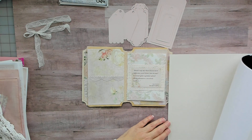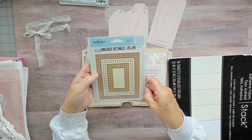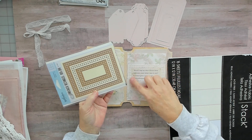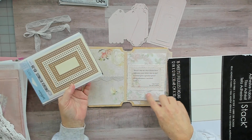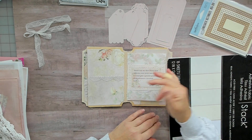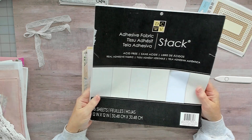I cut a square bigger than my die — the Spellbinders Candle Wick Rectangles. I cut a square bigger than that, cut out my image and glued it in there, then die cut it out. I like how that came out because you can feel the fabric. This stuff's really cool — I don't know if they still sell this but I like it.